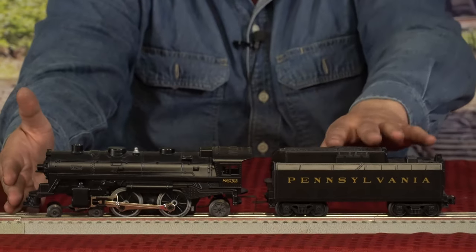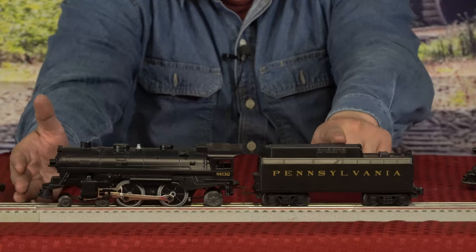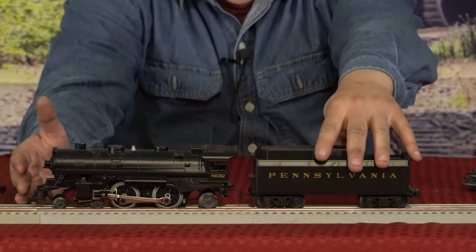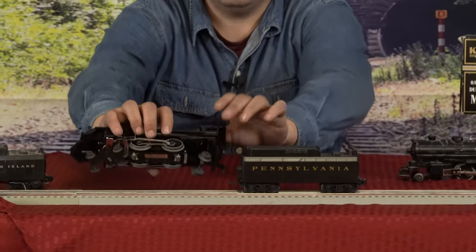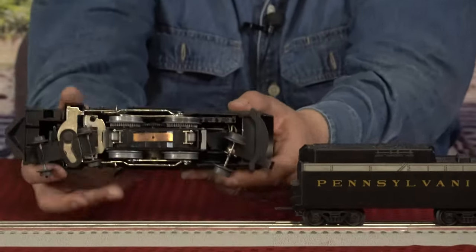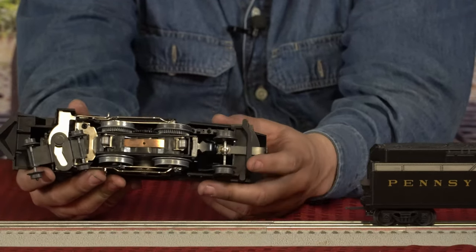We have the tender cut bar here, which is what holds the two pieces — the tender and locomotive — together. Inside of the tender there's a whistle. If we go ahead and turn it on its side, you can see the bar holding the tender together with the locomotive.